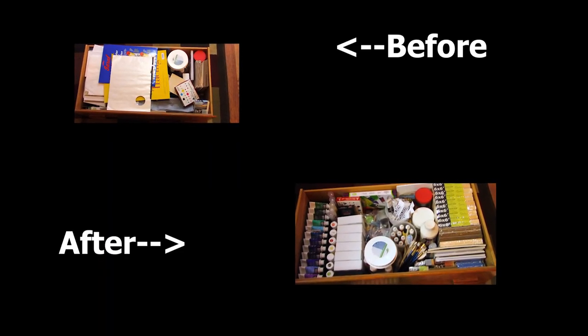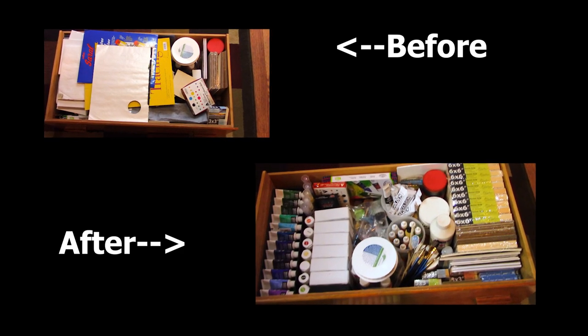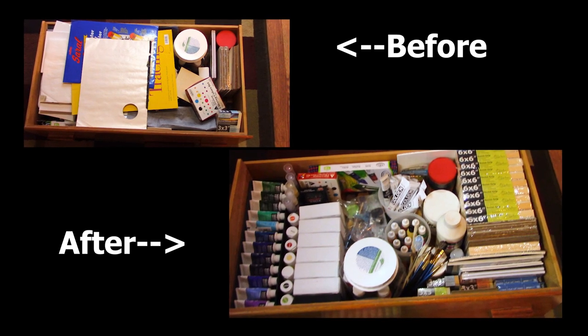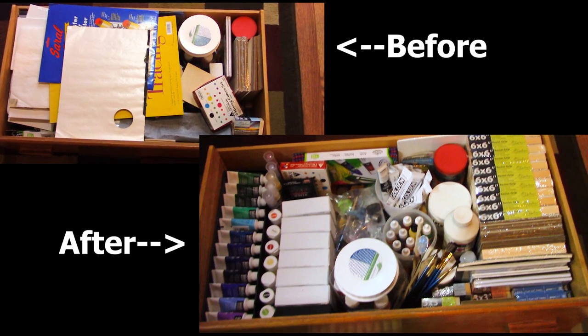I now have two very organized drawers out of five — three to go — and I'm feeling really good about the way things are looking. I can really access things so much more easily. What did you guys see in this drawer that you'd like me to get out and play with? There are bloopers at the end, so stay tuned for that. Thanks for joining me today — I'll see you guys in the next video. Bye for now!